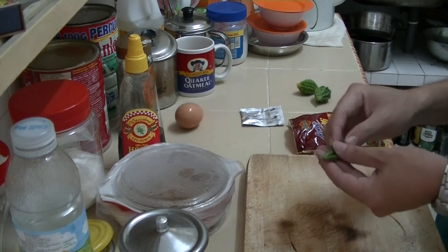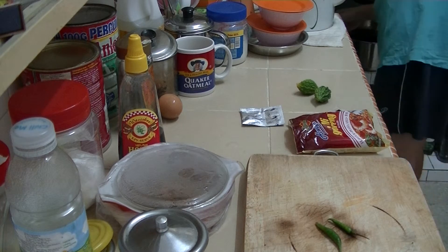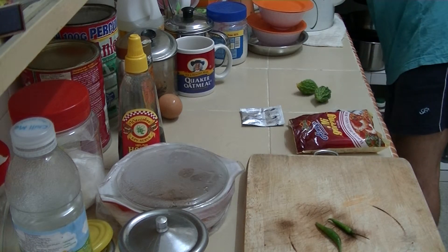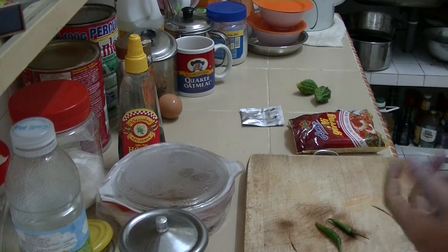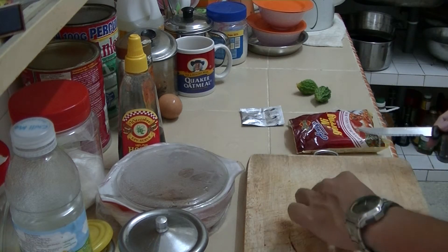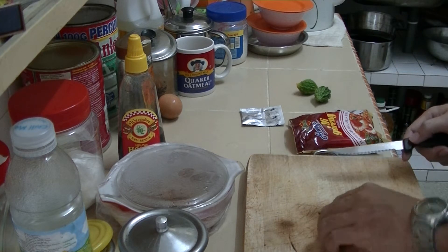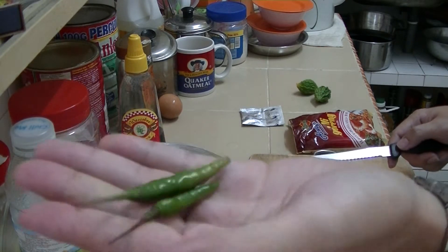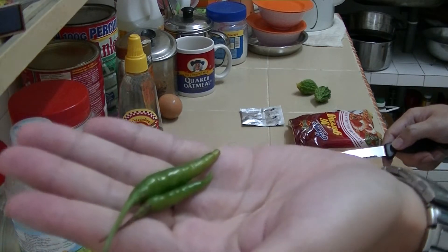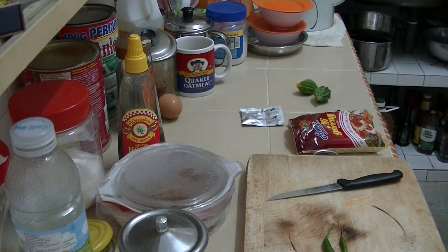This one is chabai burung — small little village chilies or something. These are very, very strong. Actually no, this is not very strong because this is not kampung chili — I think this is from Thailand. So Thailand chilies are not that spicy at all.